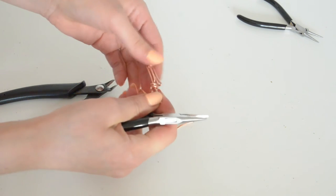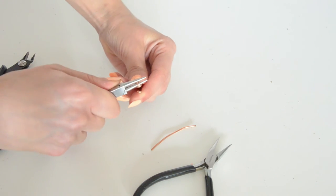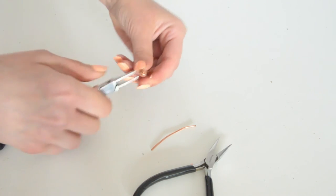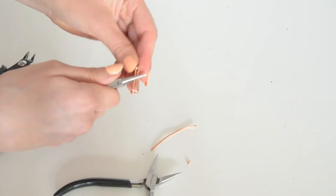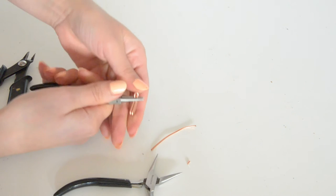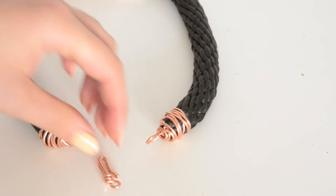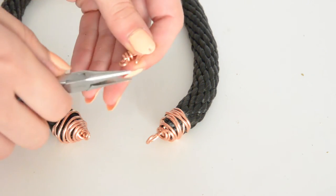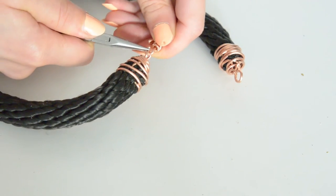Now use your round pliers and roll the wire that's left by creating a small loop. Fix the shape of your clasp with the help of your pliers — it should look something like this. Last step is to connect the clasp with the ending cups, so open up the clasp's loop and attach it on the ending cup. Close it back and you're all done.